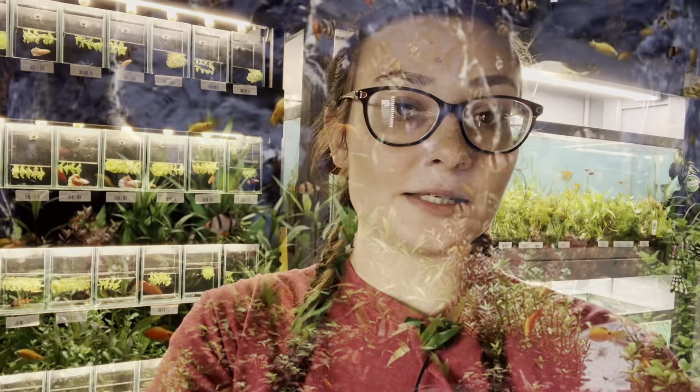Hello everybody, it's Summer here at Natural Environment Aquatics, and today I'm going to tell you all about the advantages of adding live plants to your aquarium. Whether you're looking into adding live plants or you just want to know more about their benefits, keep on watching.